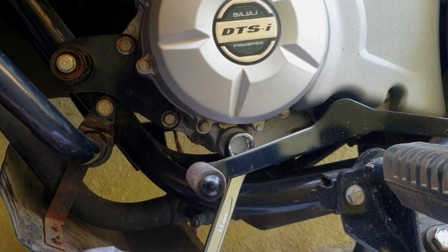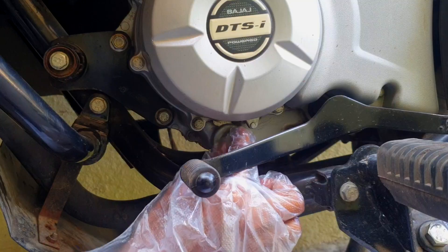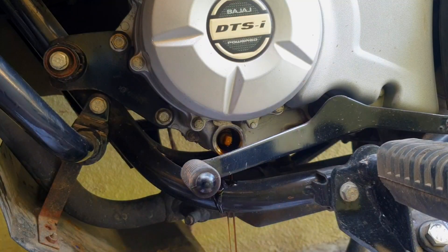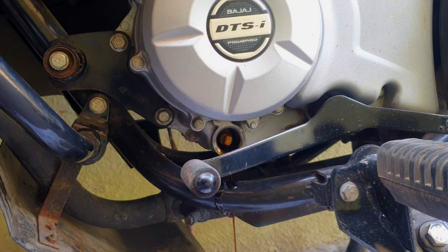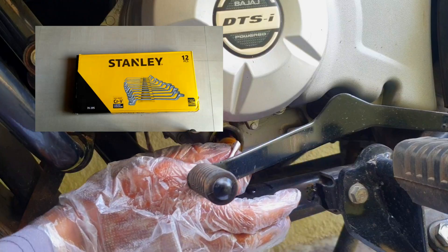To open the engine oil cap you need an 18mm ring spanner. On the floor I have kept a drain can to collect the old oil. Do not use an open-ended spanner because it will round off the cap. Always use only a ring spanner; if you don't have one, purchase a Stanley ring spanner full set.